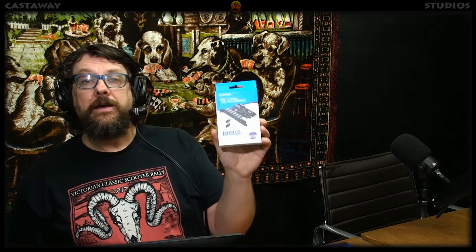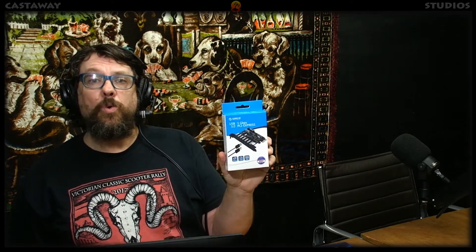Hey, Derek here at Castaway Studios. Today I'm going to put into effect my new Elgato HD60S capture, external capture, and so the computer doesn't have a complete and utter hissy fit, I'm going to first install a PCIe 7-port USB 3 card into the thing. Stick around to see how I went.